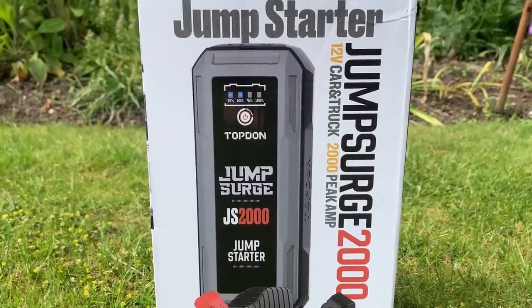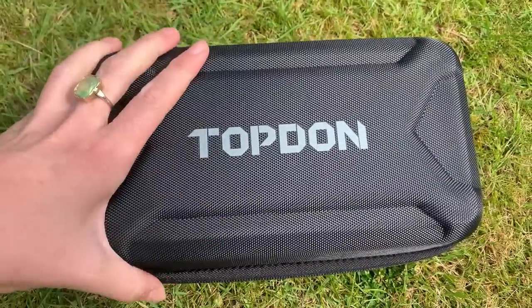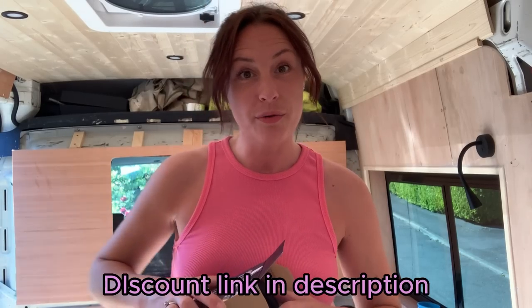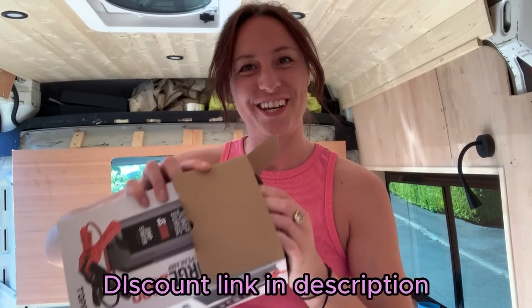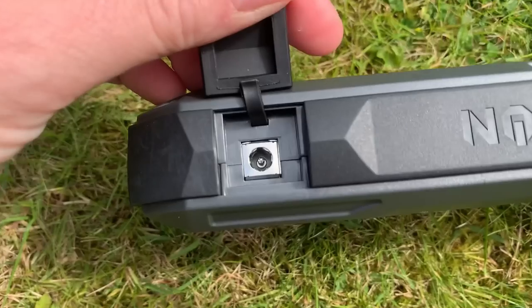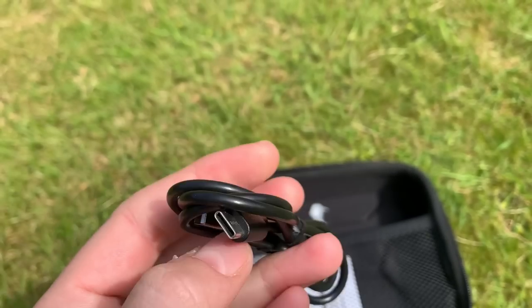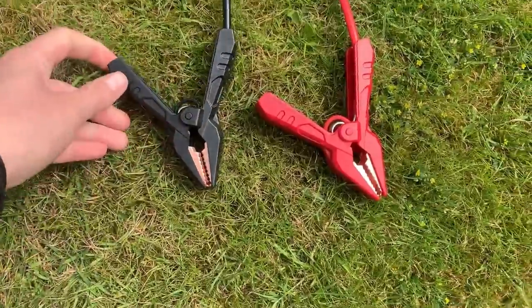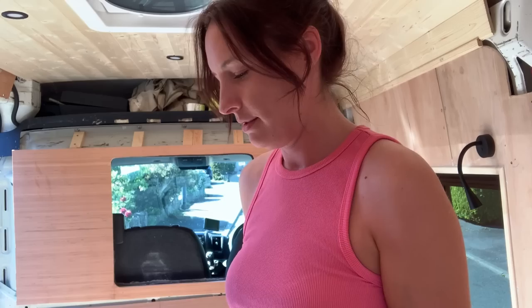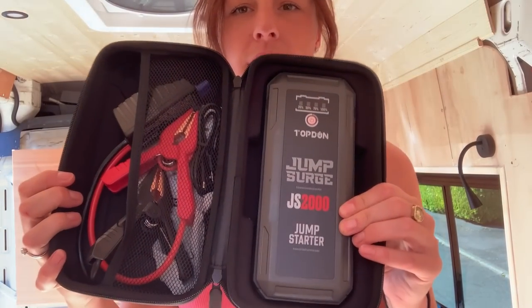But first let me talk to you about Topdon. The Topdon Jump Surge 2000 is a portable battery pack that also has the ability to restart a dead car or van battery. I'll show you how it works — we're going to get it to restart a dead battery for you. Supporting up to 8 litre petrol and 6 litre diesel engines, this comes with multiple ports for you to charge your items on the go. There is a built-in torch, jump leads are included, and it will also charge your phone to 80% in 35 minutes. Great thing to have as a just-in-case.